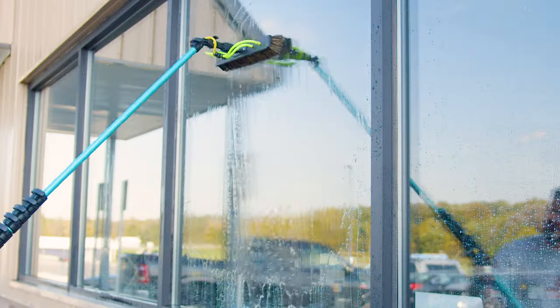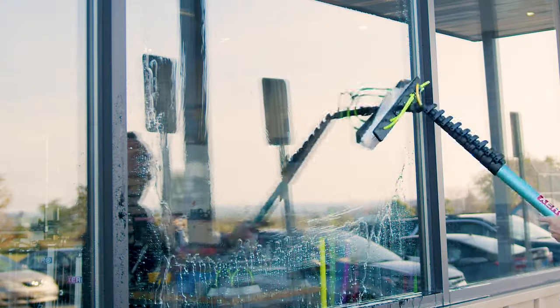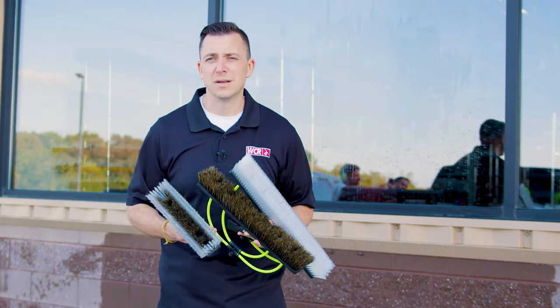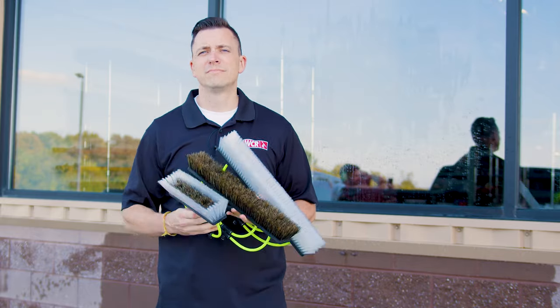If you haven't tried brushes, I definitely recommend doing it. If you're using a brush with a fast lock, it's as easy as pushing a pin, swapping them out, and you can use as many brush types as you want on your pole. As always, if you have any questions, let us know how we can help you. Go to windowcleaner.com to find out more.